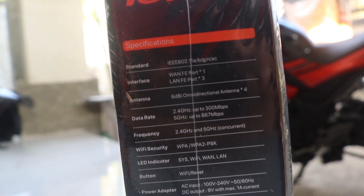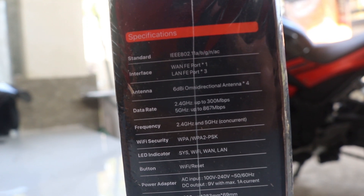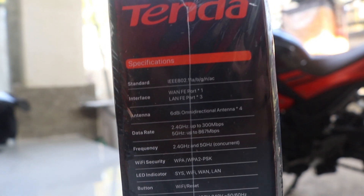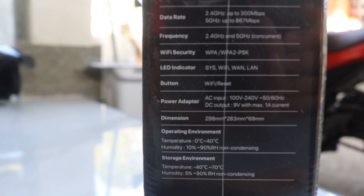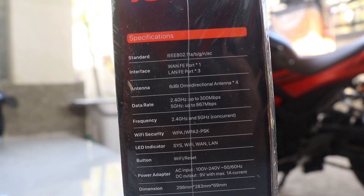Standarnya dia sudah support IEEE 802.11 A, B, G, N, sama AC guys. Jadi interface-nya 1 port WAN dan 3 port LAN. Untuk antena itu 6 dBi, untuk dual band 2.4 dan 5 GHz.